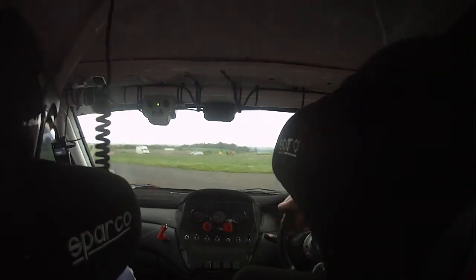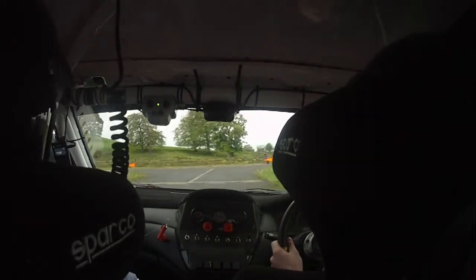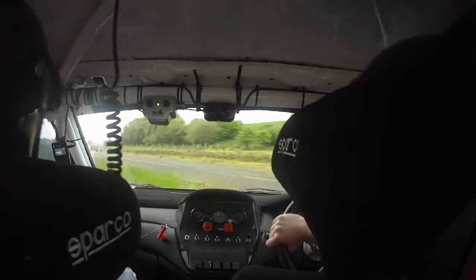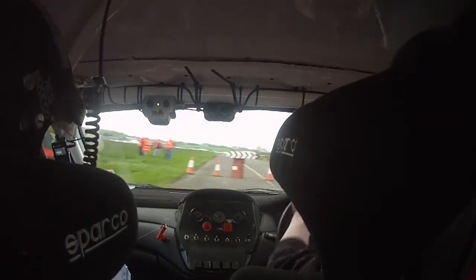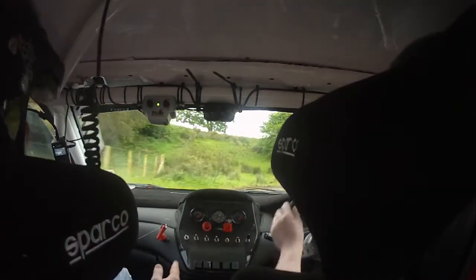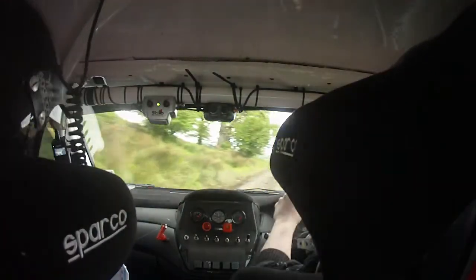Wait for now the gravel. Watch that puncher. Wait for it, wait for it. Square right here now again, nice and neat. Square right here again — don't cut it, don't cut it. Wait for it, that's it.